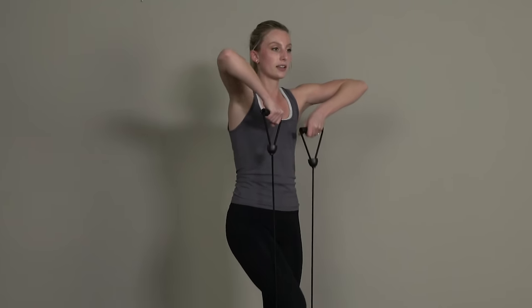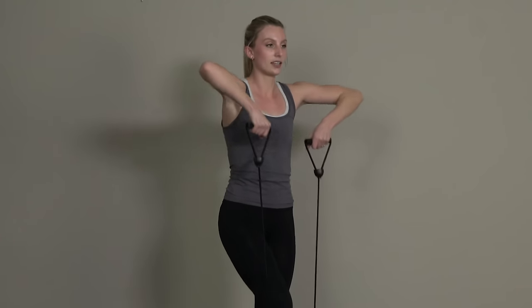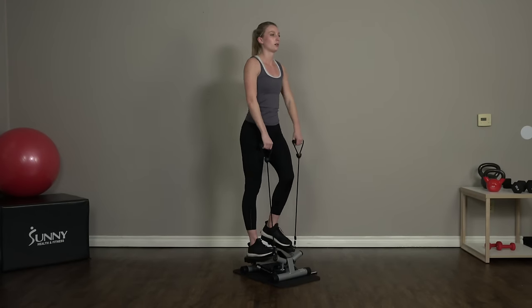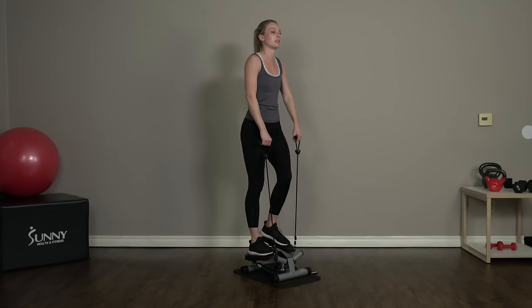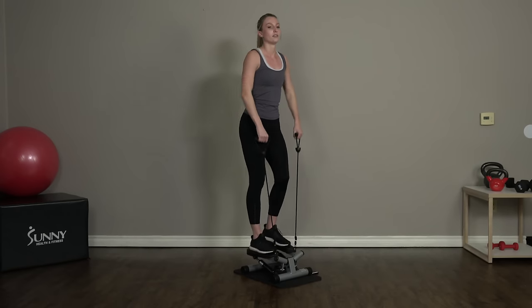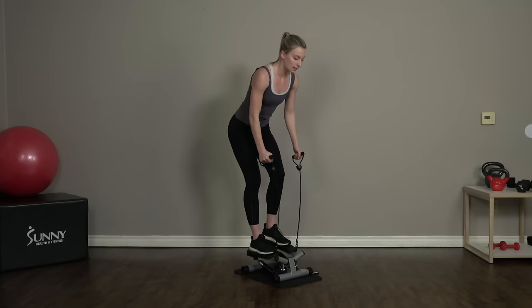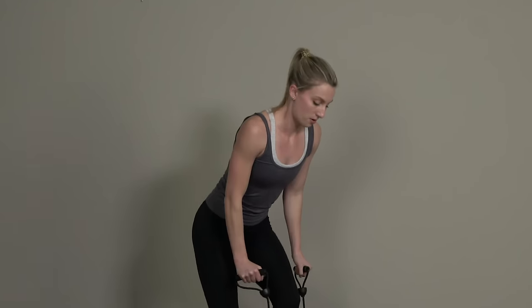We're just pulling those resistance bands upright, right in front of our chest. Once again, like the bicep curls, just lift those bands as high as you can — no need to over-exaggerate. Keep breathing, and as you get in the zone feel free to pick up the pace. We're trying to work our upper body and our cardio at the same time. Five more seconds and switch.